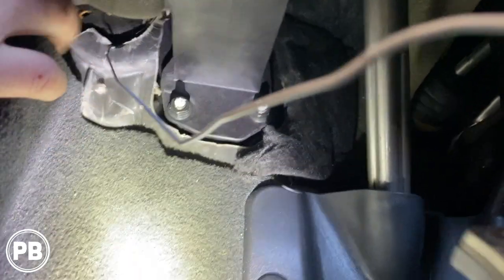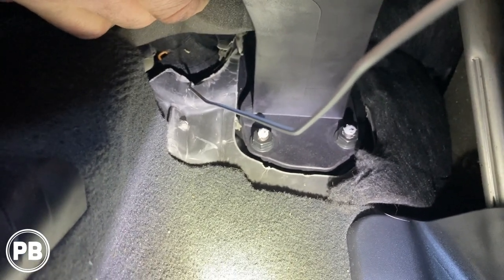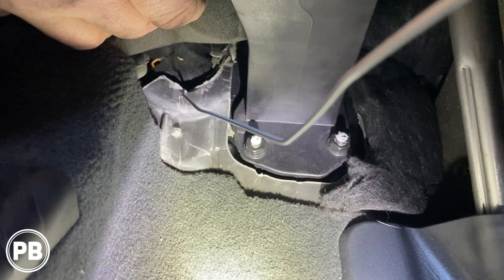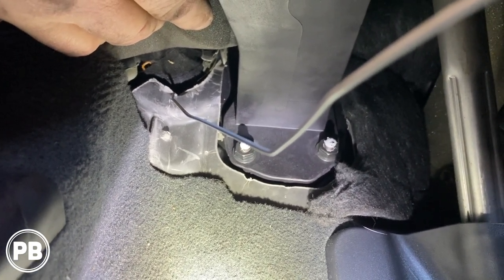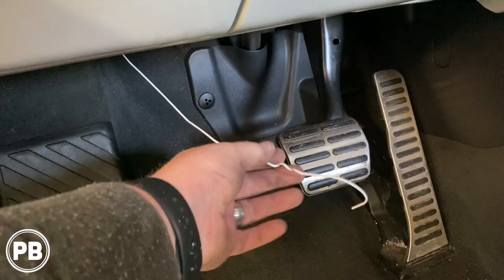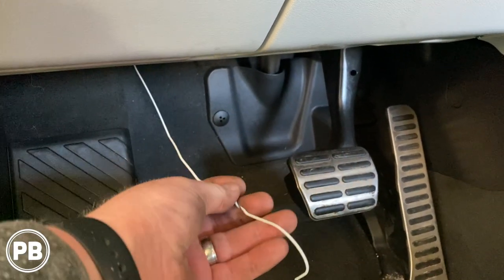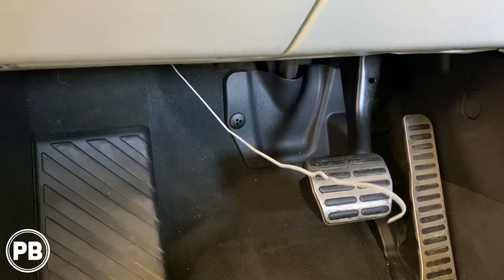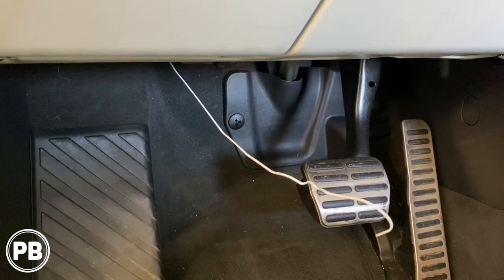If we move this over, you can see the main grommet that goes to the firewall. There's this little space where we push through a very thin little piece of rubber, and we just continue to push it through until it comes out the other side. Essentially, we're going to use this metal hanger to feed our wire through the firewall — we'll hook our wire to this and be able to pull it right through into the engine bay pretty easily.